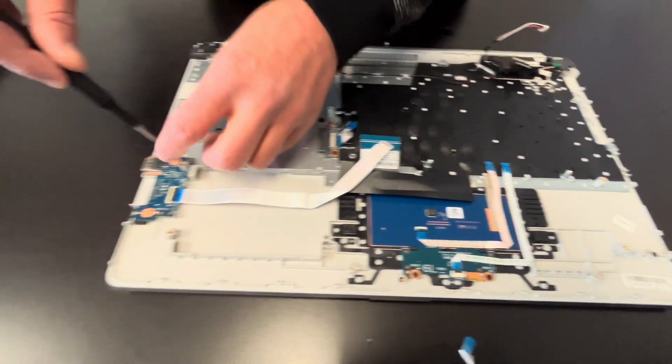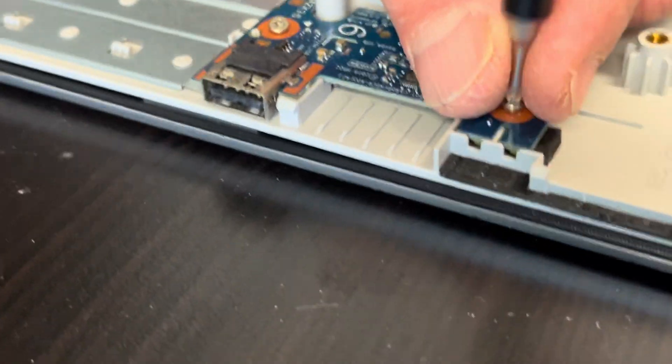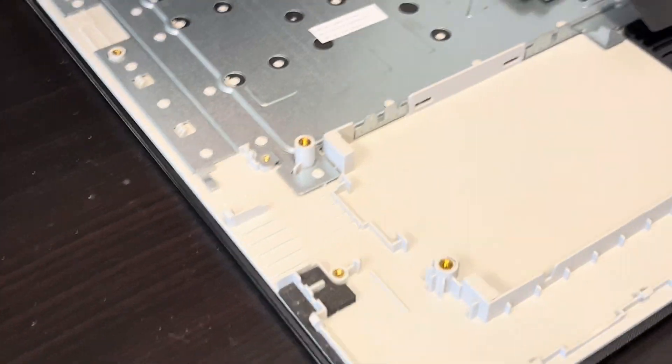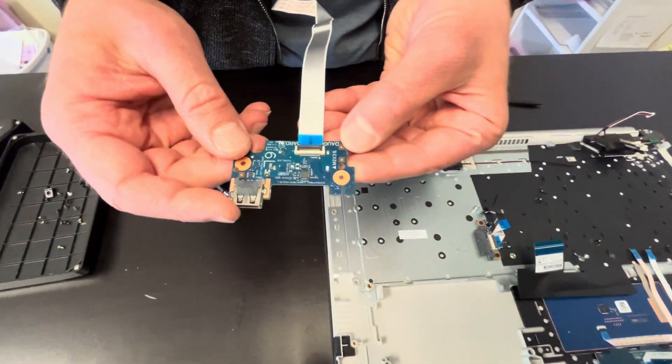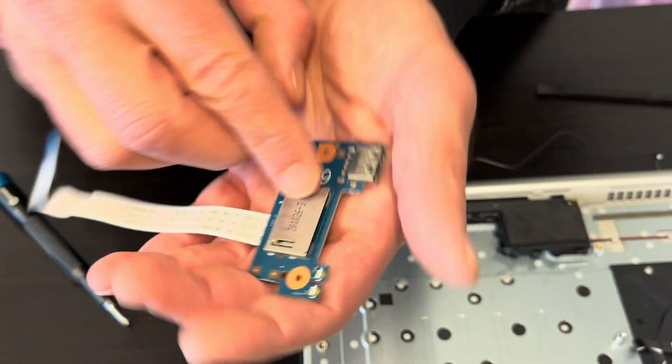Now we can take out the I/O board. It has the USB port, so if your port doesn't work or is physically broken, replace this part. This also includes the card reader.